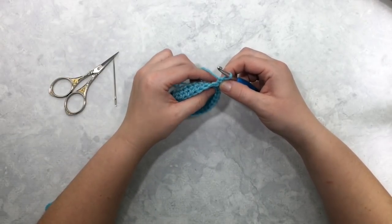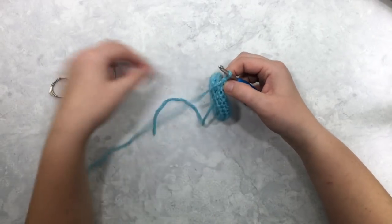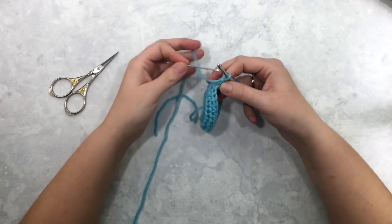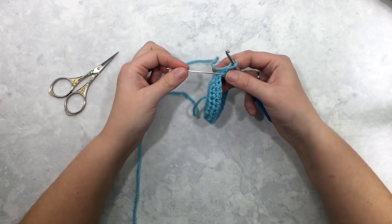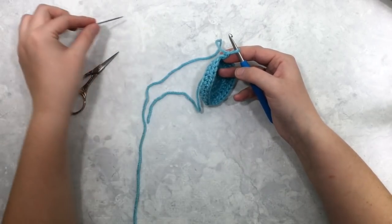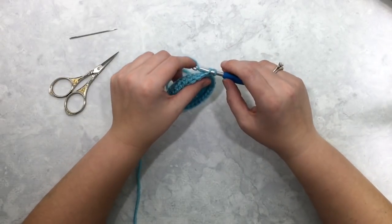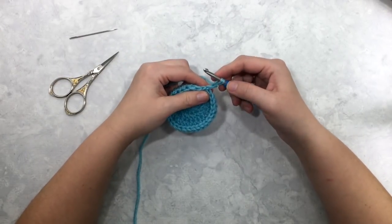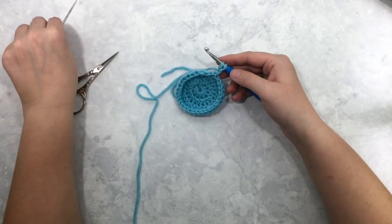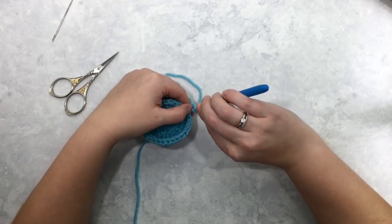One of the most difficult parts is right at the beginning with this very first star stitch of the round. You're going to insert your hook first into the back loop of your first chain stitch, and then into the front loop of your first chain stitch. Here I'm going to insert it into the back loop, yarn over and pull up a loop. Now I'm going to go back into the front loop of that same chain stitch — this is the second chain stitch from your hook.